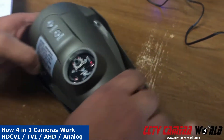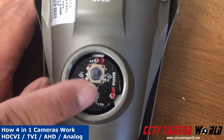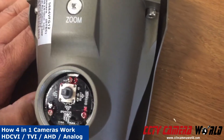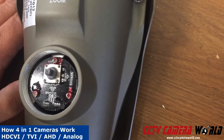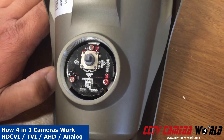Now this joystick, you should look at it with this orientation, with down being down, up being up, and left and right being in the proper direction. If you press up and hold it for 6 seconds, it will switch to analog. If you press down and hold it for 6 seconds, it will switch to CVI, and on the left it will switch to AHD, and on the right it will switch to TVI.